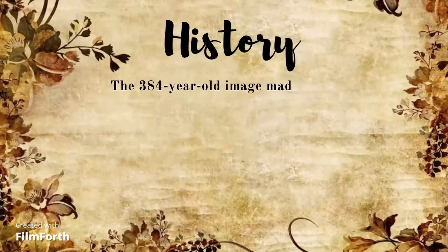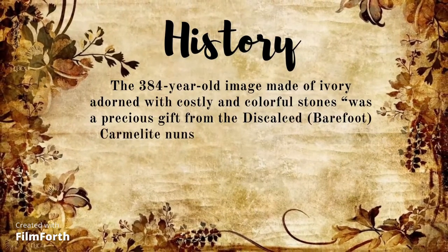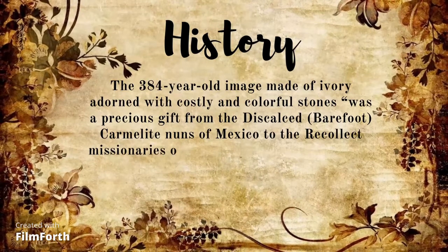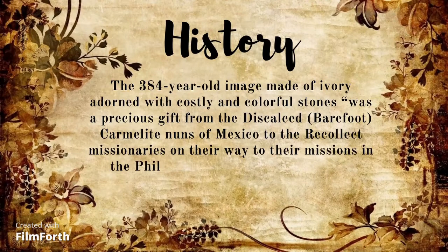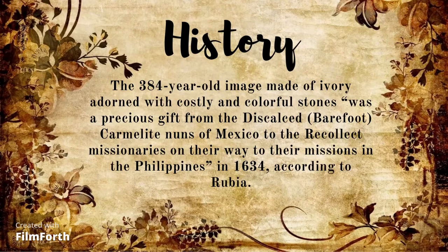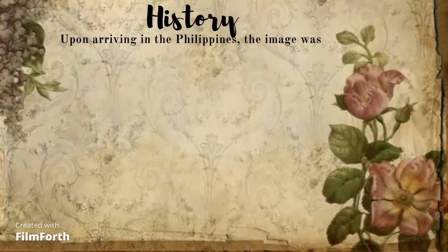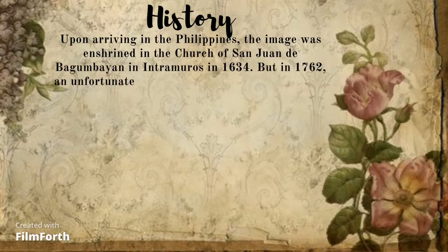The history of Our Lady of Good Health, also known as Nuestra Señora de la Salud: the 384-year-old image, made of ivory adorned with costly and colorful stones, was a precious gift from the Discalced — meaning barefoot — Carmelite nuns of Mexico to the Recollect missionaries on their way to their missions in the Philippines in the year 1634. Upon arriving in the Philippines, the image was enshrined in the church of San Juan de Bagumbayan in Intramuros in 1634.